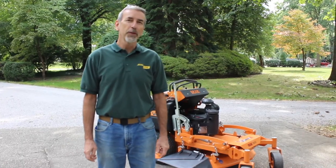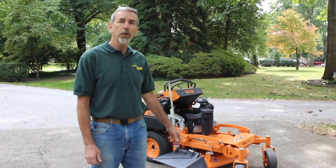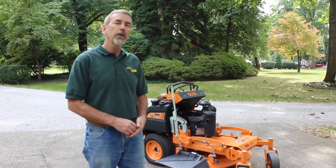This is David Lueking with Grassflap. We're going to do an installation today on a Scag V-Ride 2 with a 32-inch deck, and we'll go through the process of installing it and show you what it looks like when it's finished.